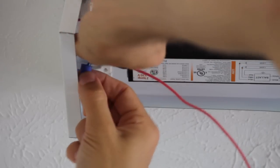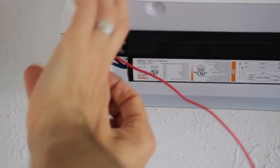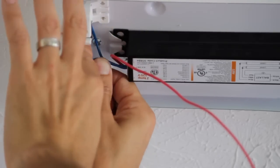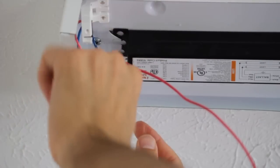Now I'm going to put these both in here and we're just going to let the wiring caps do the work on making those connections. You'll feel it as it happens — as that connection is made it gets tight and eventually those two wires will start to twist.